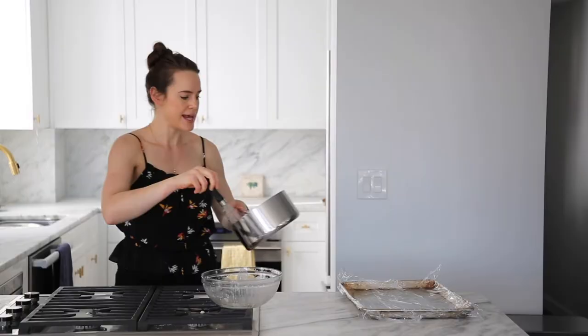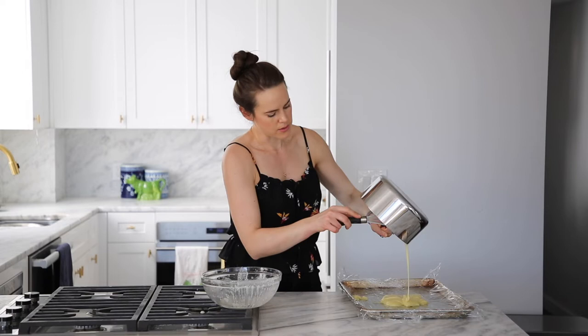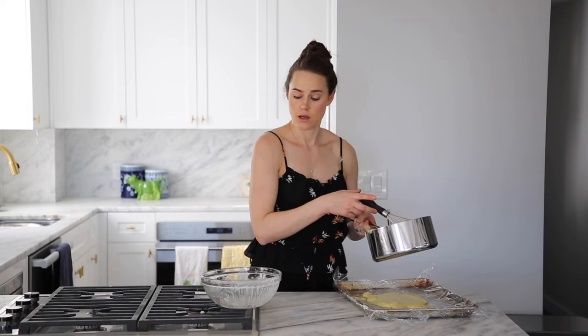Now we're going to take this and drop it on our pan. I'm using my whisk because I want to get it out of there quickly — I don't want any chance for it to burn. But look how silky smooth that looks. I'm going to cover this with plastic wrap, poke a couple holes, and pop it in my fridge.